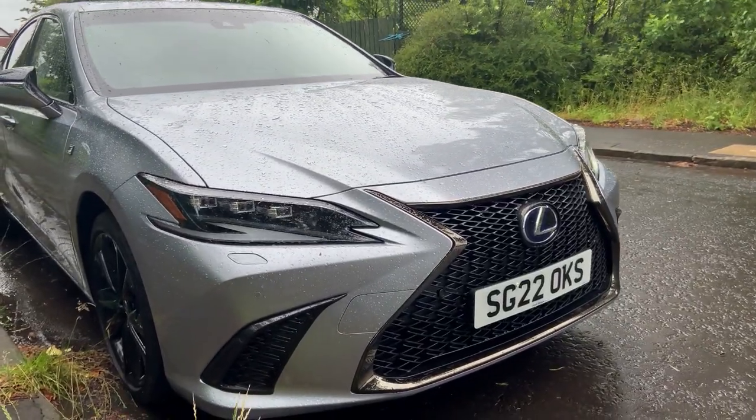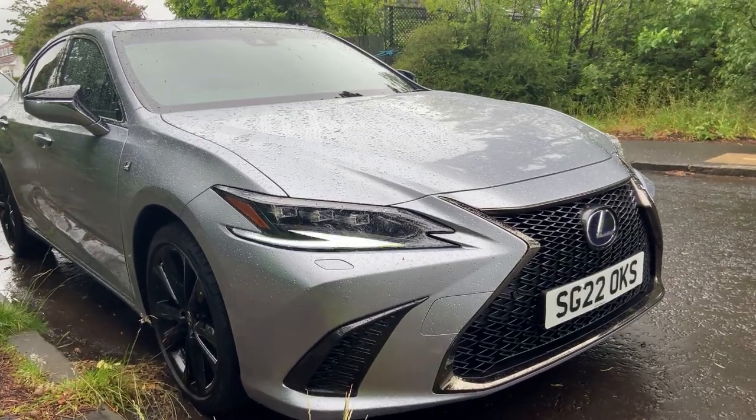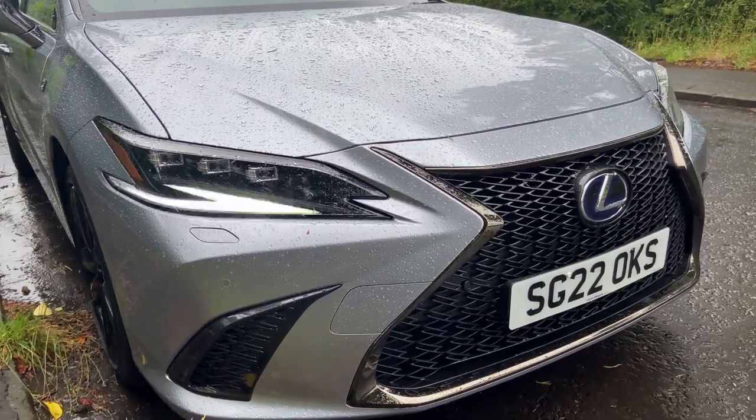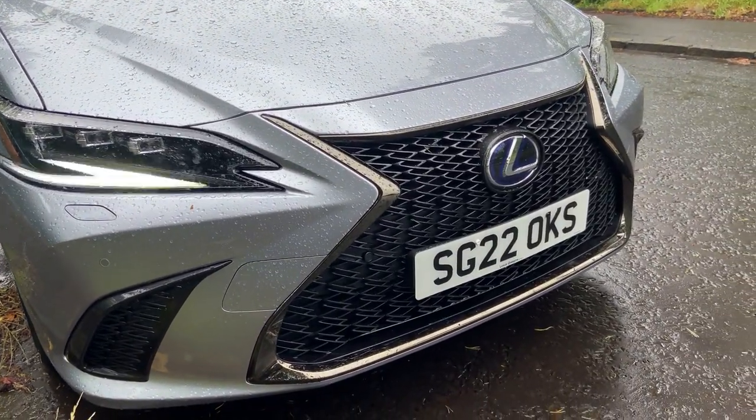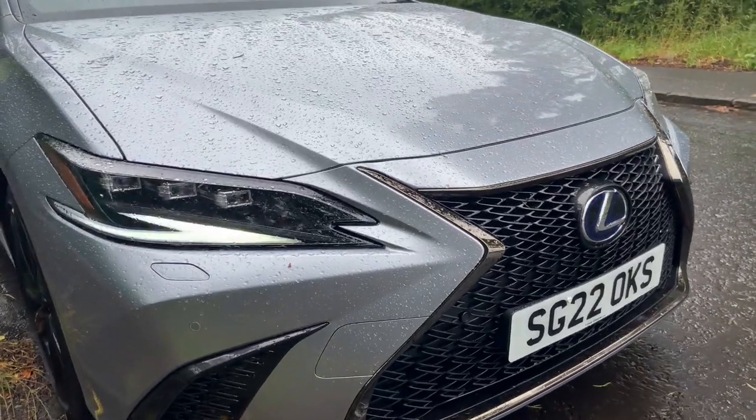Here we have the 2022 ES300H in F Sport trim. All new ES300H models in the UK come with Lexus Safety System Plus — things like radar cruise control and pre-collision warning.